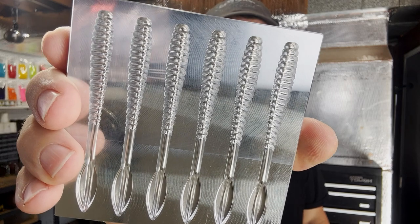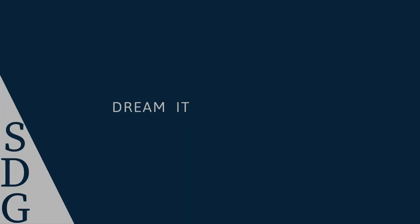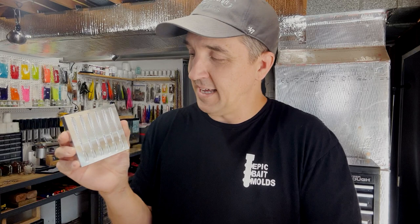That is the Epic Bait Molds 3.6 inch open pour drop shot vert worm — let's pour some! What's going on fellow bait makers? Is that not a beautiful thing? It is the perfect blend, in my opinion, of the Strike King Dream Shot — that long slender profile — and the Strike King Half Shell, which has that T in the tail.